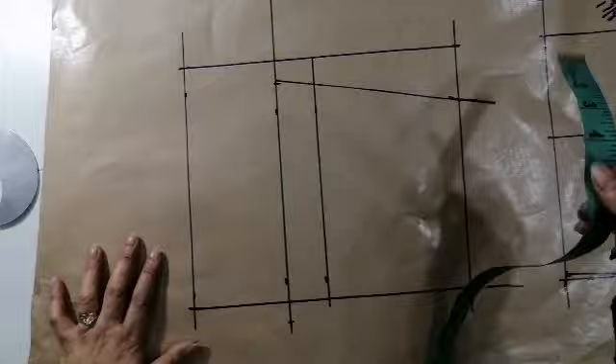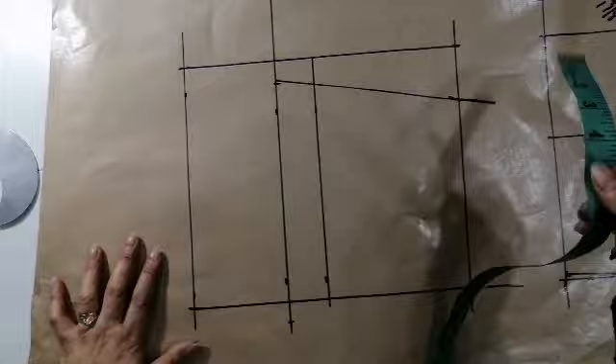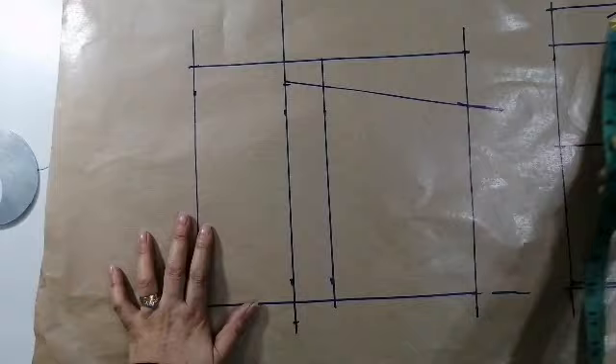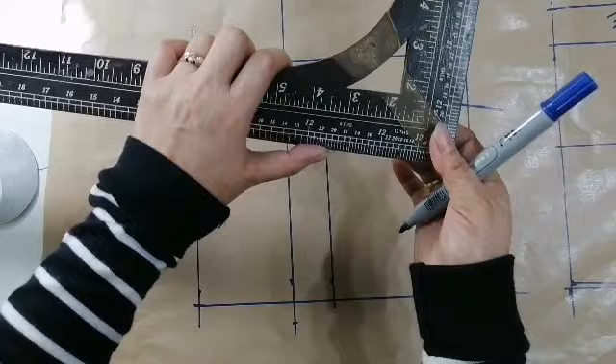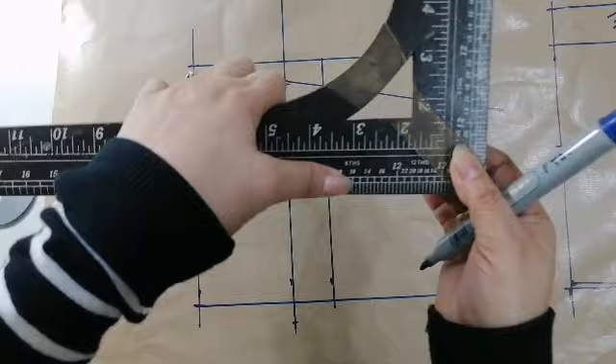Pero, yung ating babasihan dito — ito — 1 and 3/8. So, kukulin natin ito. So, 35. So, dito tayo kukuha ngayon sa 2, between 2 and 4. So, 35. So, dito tayo, yung weight na yun. Ayan, yung ating gagawin.